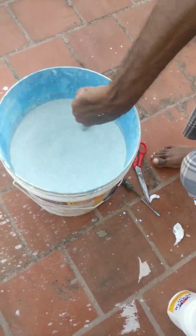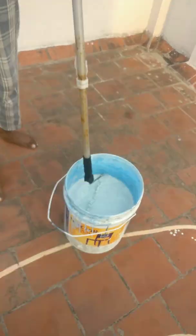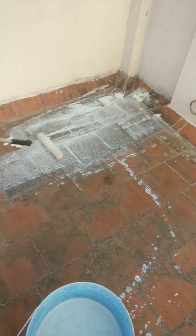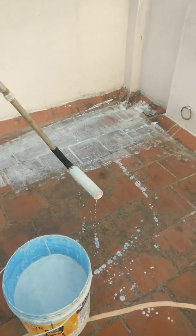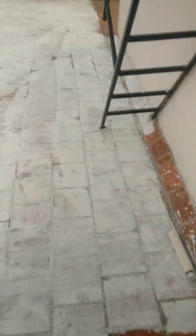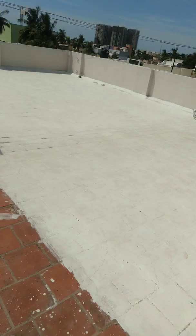Mix it well. Put the first coating on. I will use the color in the middle of the day for the second coat. Apply with your brush — wait 24 hours between coats.